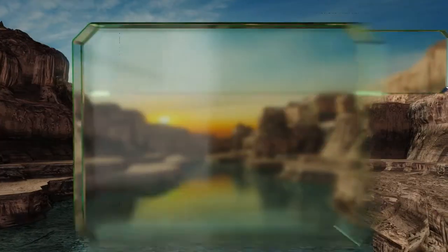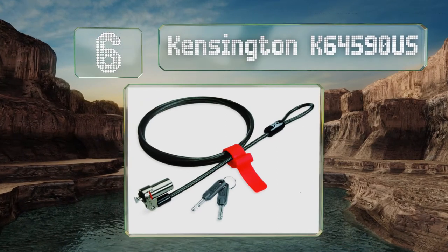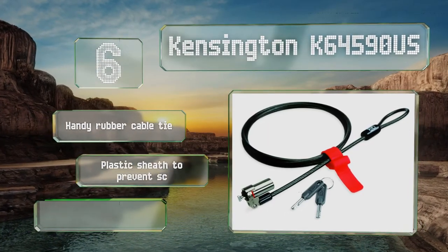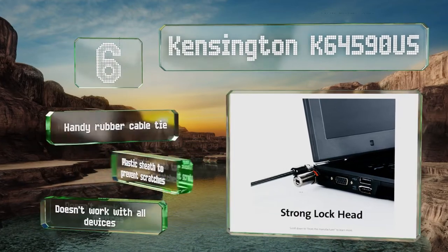Moving up our list to number 6, the Kensington K64590US comes with a 5-foot cable that should be long enough for most uses, and the head rotates to prevent tangling and to keep the cable out of your way while you work. It includes a handy rubber cable tie and a plastic sheath to prevent scratches. However, it doesn't work with all devices.